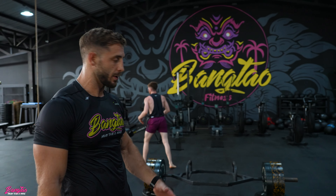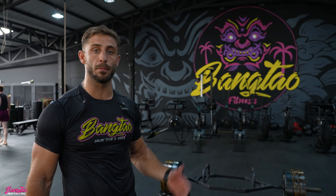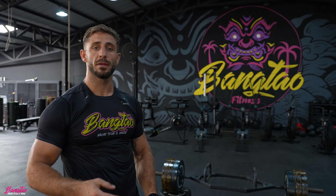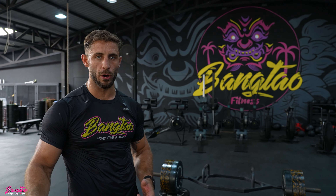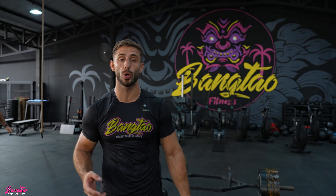Join me for my first set. I will be performing three explosive reps on the trap bar deadlift high pull, then 15 seconds rest, and I move forward to a dumbbell squat jump — four reps — then 15 seconds rest into a med ball throw from the floor, two reps. Then I take three minutes rest, and I will do a total of four sets.